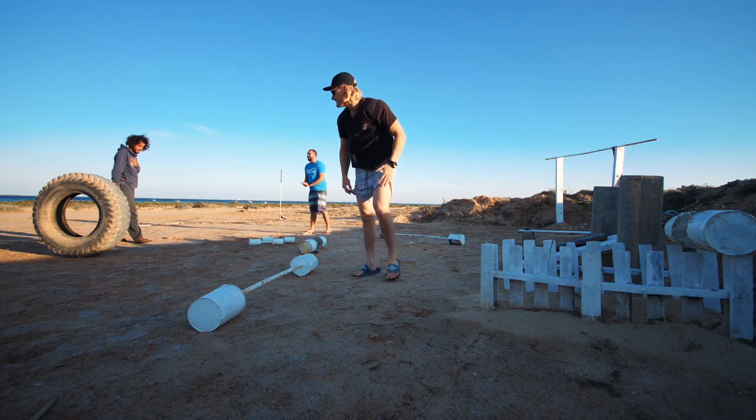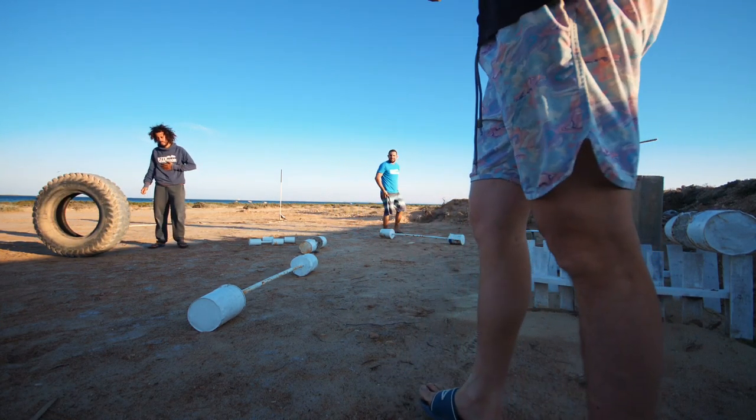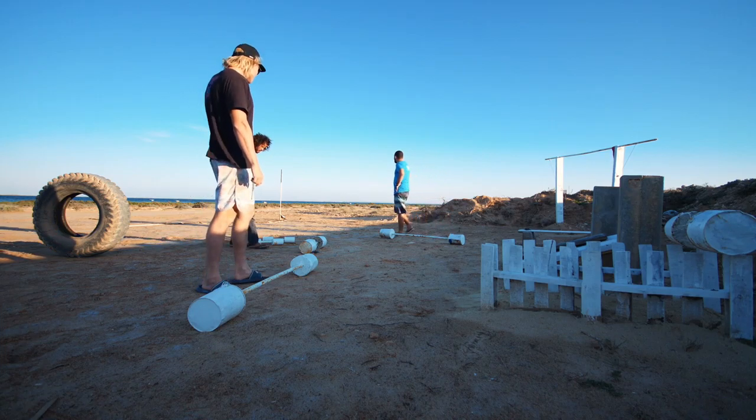One, two... one... three — we're gonna go again. There's another one. Eight... eight... there's another one.